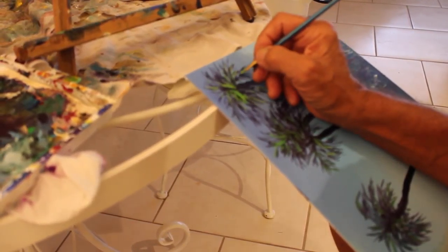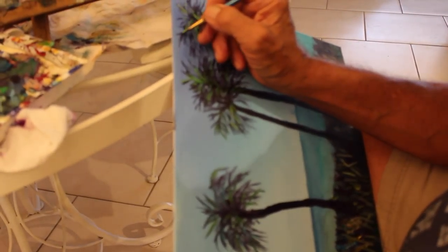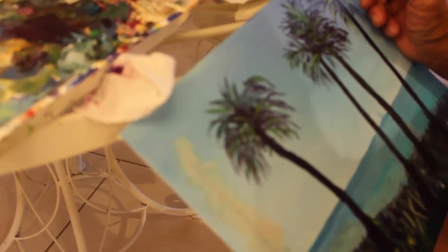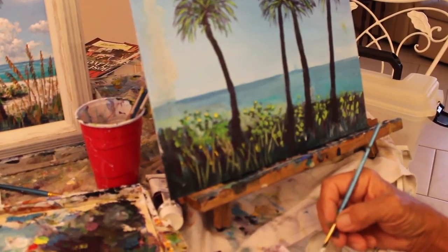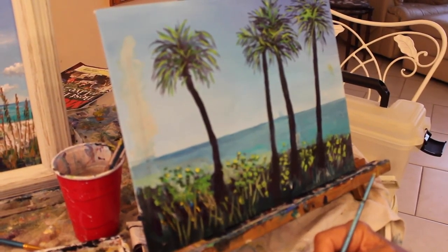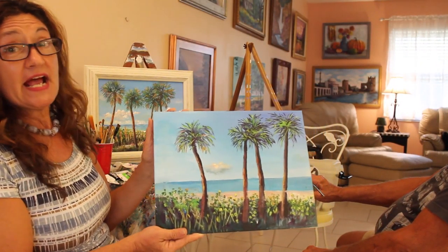We turn the canvas over and practice putting in our darks. Now we're adding the middle tone. He's adding some green, which is our middle tone, on top of the darks we started with. Look what we've done — we've added some of our sea grapes and bushes, and some green on our palms.